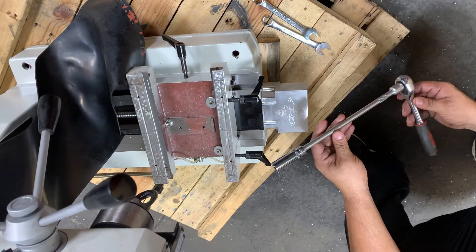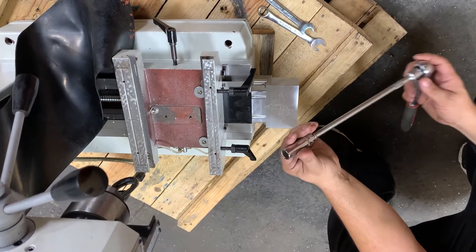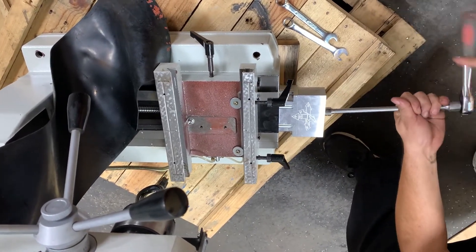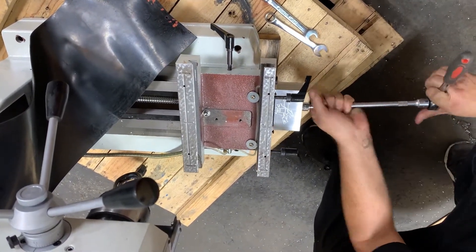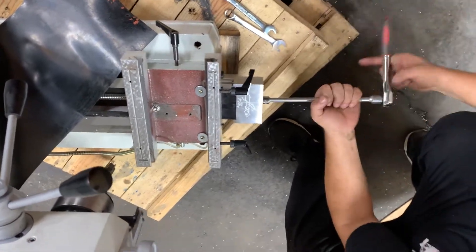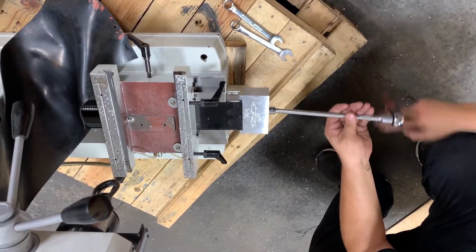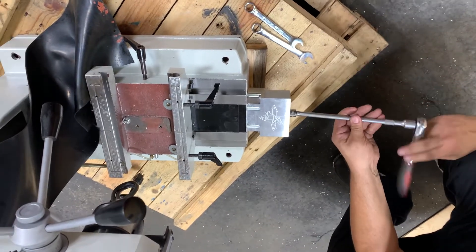Everything is tightened down. We're going to check and make sure everything is moving freely — just a socket with a little extension so we can move it back and forth and make sure it runs smooth. If it doesn't, there are adjustment slots on the y-axis; you can loosen it back up and adjust things around to get everything lined up correctly, but it should line up pretty well without many problems.